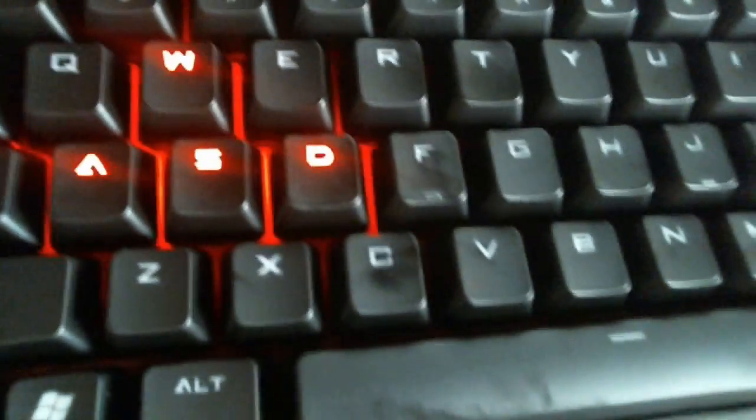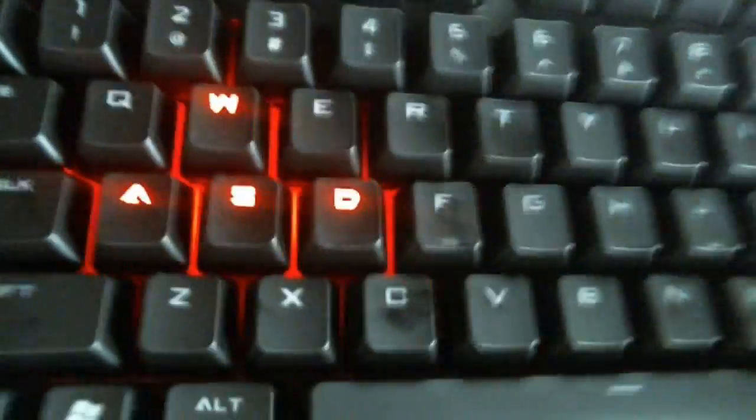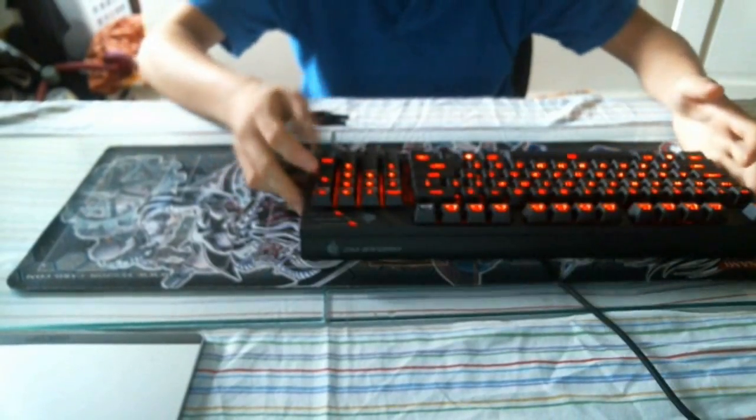This is what the backlit looks like when it's off and when it's completely on. If you want to toggle between different backlit options, press Function + F4 — it'll go into a breathing mode where it slowly gets brighter and then darker. You can also go into gaming mode which highlights just the WASD keys. I don't really like that mode, but it's there. You can adjust brightness using Function + F2 and F3. I'm not going to give you guys a full review — you can search that up on YouTube.